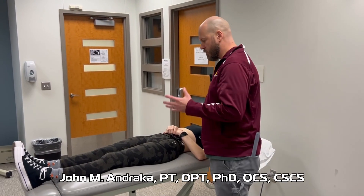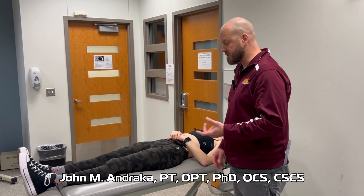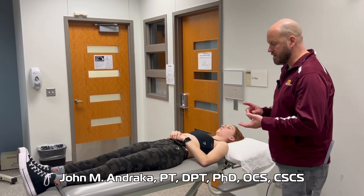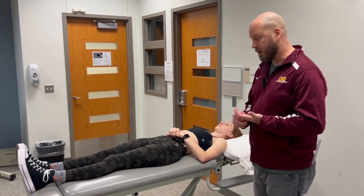This is a muscle length test for the hamstrings. There are actually two muscle length tests for the hamstrings. We have the 90-90 test, also known as the popliteal angle test, and we can also use the straight leg raise.